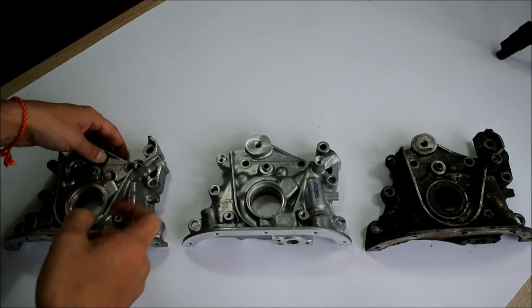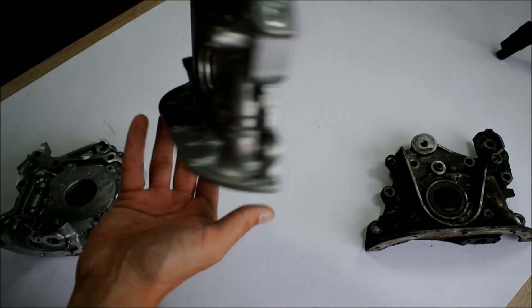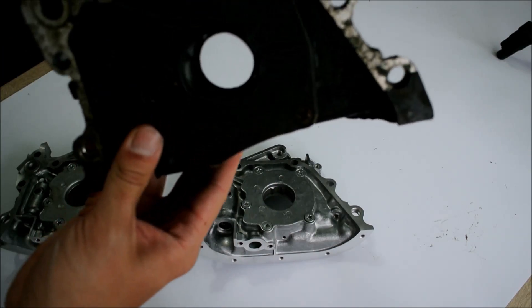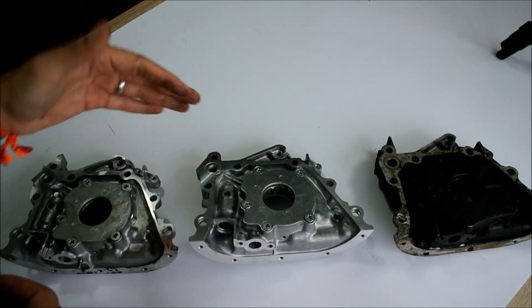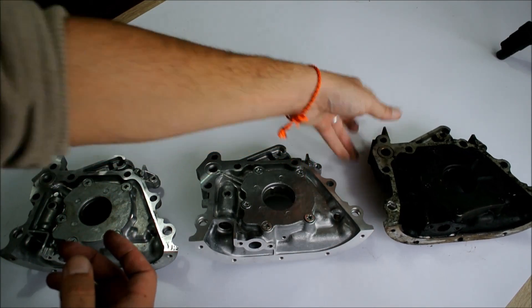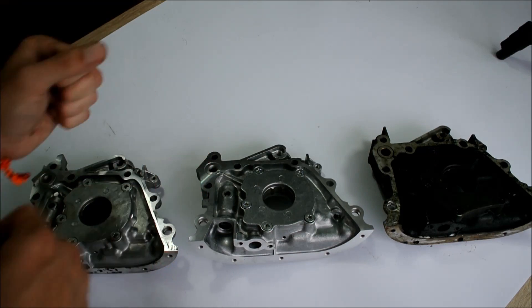Now the differences are actually in the inside of the oil pumps, where the gears are, and those are the important differences that actually interest anyone who might be building a 4G engine and buying an oil pump for their 4G engine. So what I'm going to do now is open up these oil pumps and show you the gears inside.